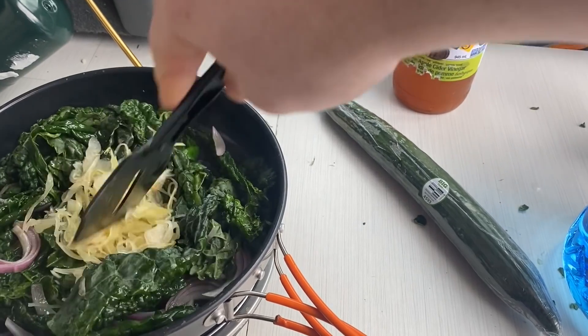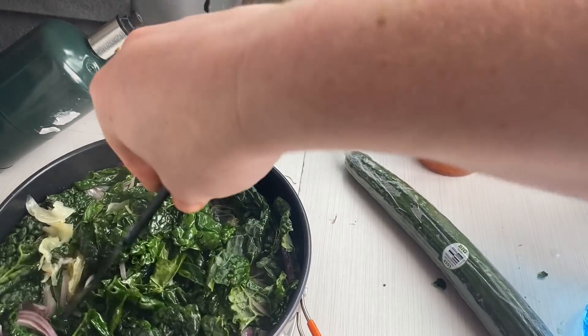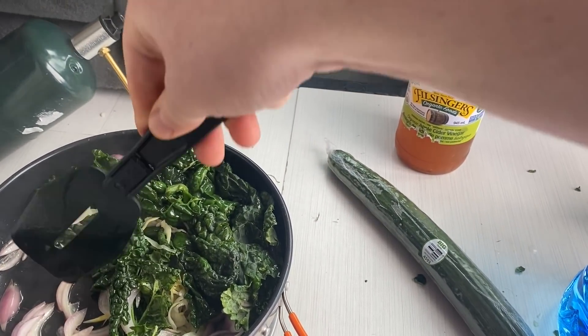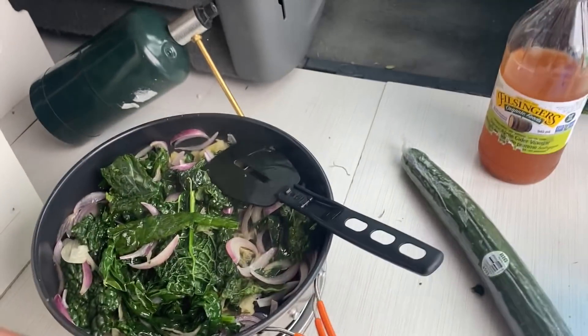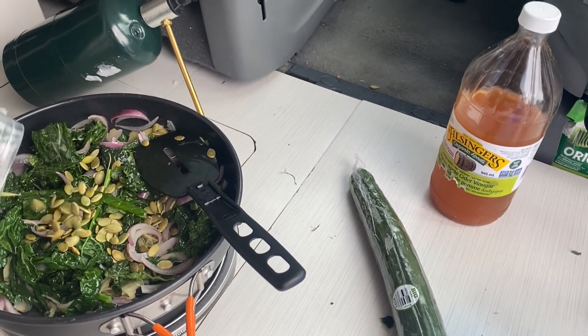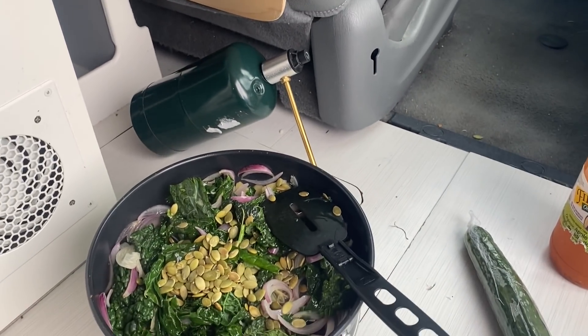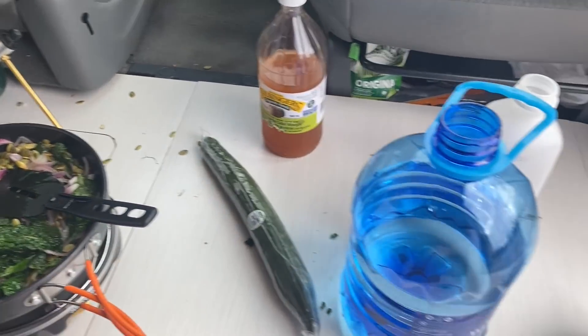I got some sauerkraut. What I should have done is chop my kale up so it's cut into little strips about the size of the onions — that way everything would have mixed up a little nicer, but all right. So that's that. Put some pumpkin seeds on there. Yay, I just spilled pumpkin seeds. Making a mess in my van — anyway, that is just about perfect.